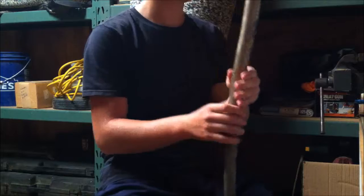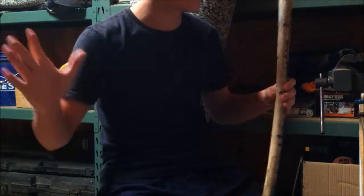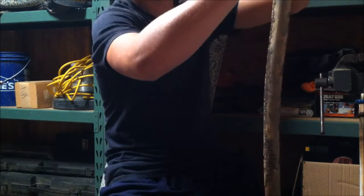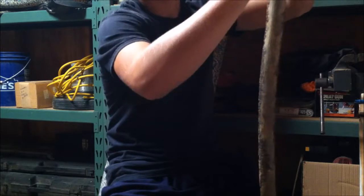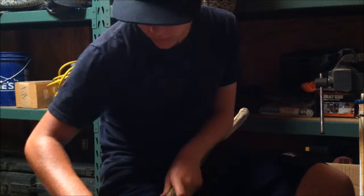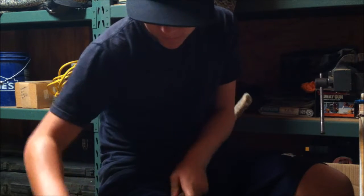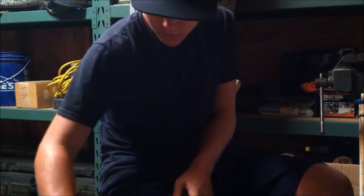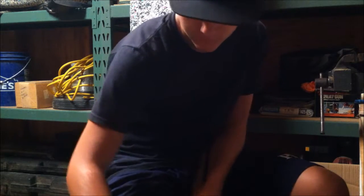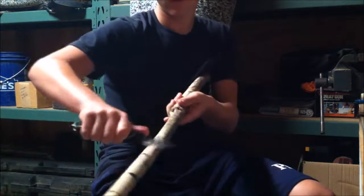First things first, you want to get all the bark off. I'm probably just going to use my knife. I'm not going to do all of this in front of you guys, but you get the idea - just peel off all the bark.